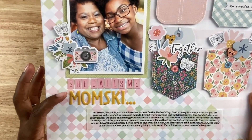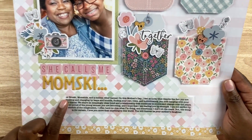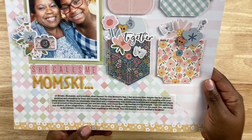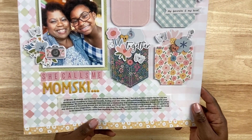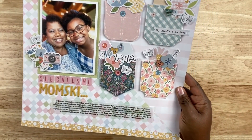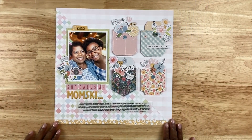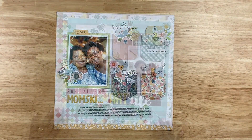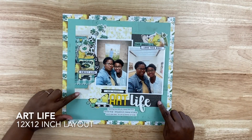I created another small cluster by the photo of my daughter and me, then reached into my stash for some sticker fonts — one is a tile font and the other is a puffy font — to spell out 'She Calls Me Mom-ski.' Notice the ellipses after 'Mom-ski'; that's intentional because the title becomes part of the journaling, where I list all the nicknames she calls me: Mom-ski, Broski, Mom-sickle. The title becomes part of the journaling experience. It's probably one of my favorite layouts recently.